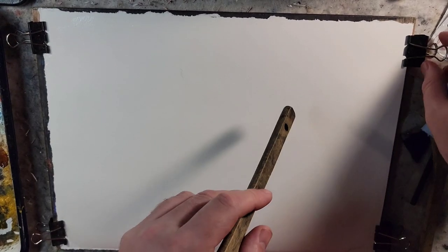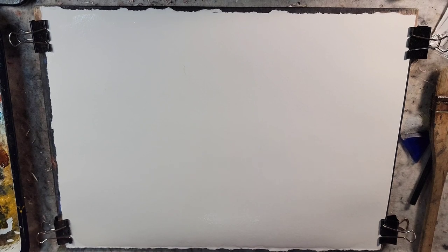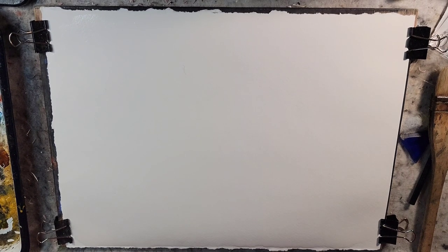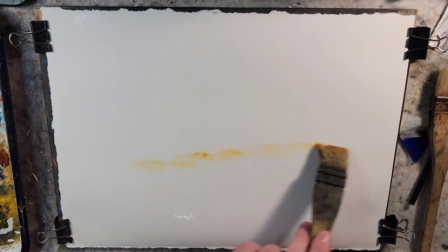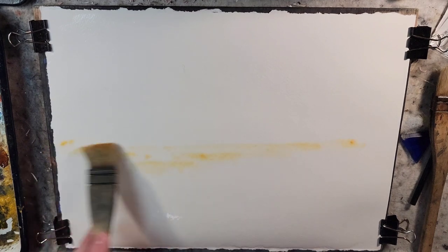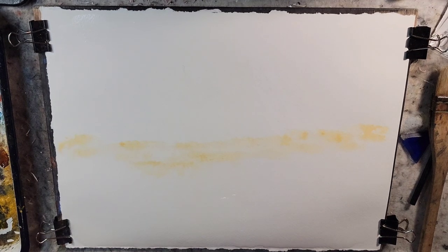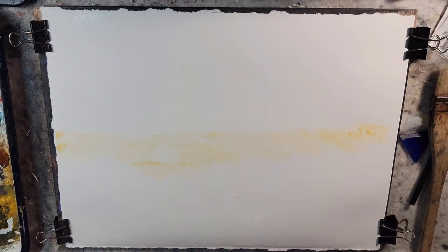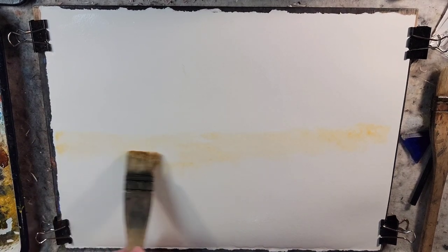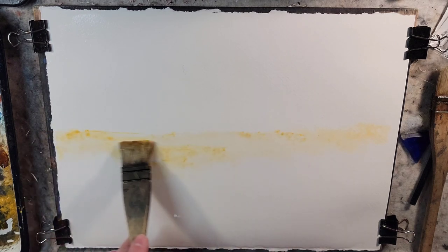I'm going to use the medium hake brush to paint with. My main thought today going into this is exploring just that tonalist sunset and attempting to achieve it with watercolor. It's something that I battle with quite frequently. I'll kind of just throw some ideas out there and experiment.